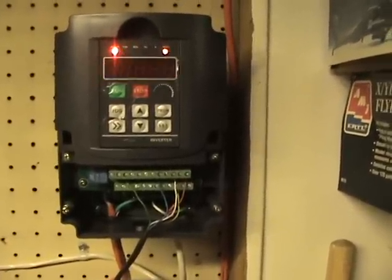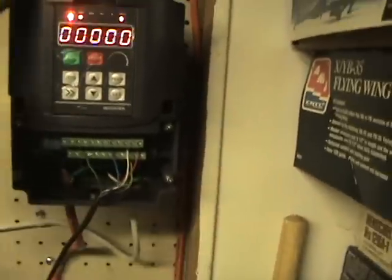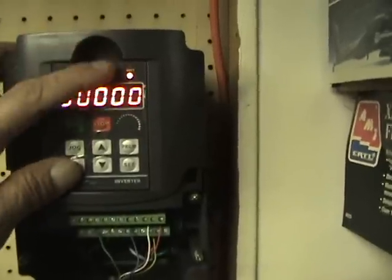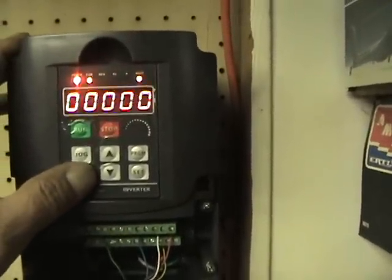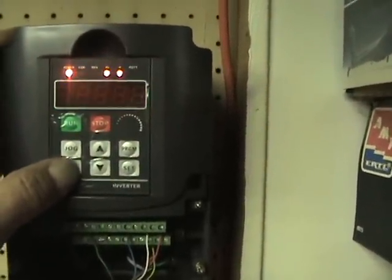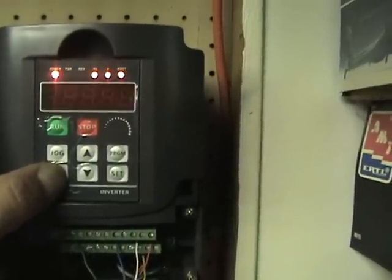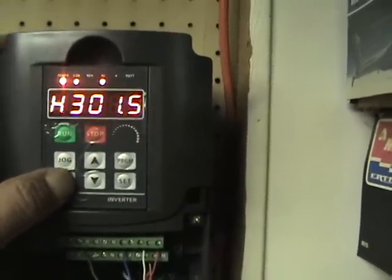Real quickly, we'll just show you some of the functionality of the control. This particular one here has two little arrows that allow you to select the different settings along the top. Right now it's flashing for where the input would be for the RPM, and then you have different settings for frequencies, amperage, voltage, and a number of other things.